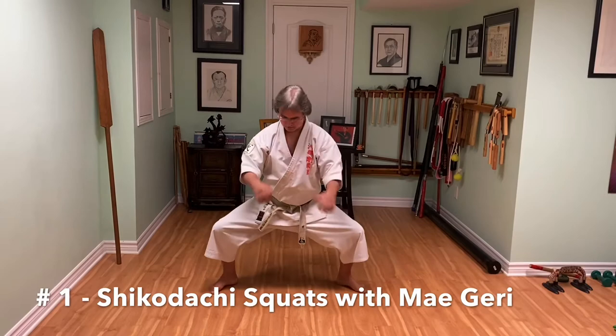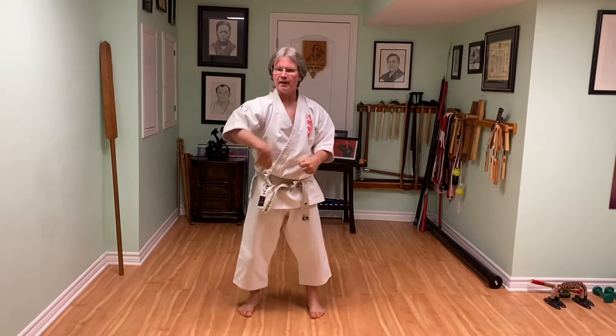The first one we're going to do is shikodachi. When we do shikodachi, make sure you push those knees out. When they come up, kick — maegeri. Push the knees out, maegeri, kick, push. That's number one. It really helps your shikodachi, helps with pushing the knees out. The muscles used for that also let us practice maegeri.